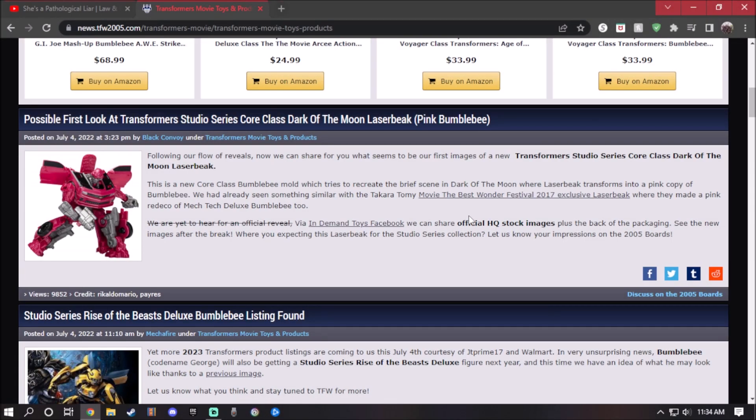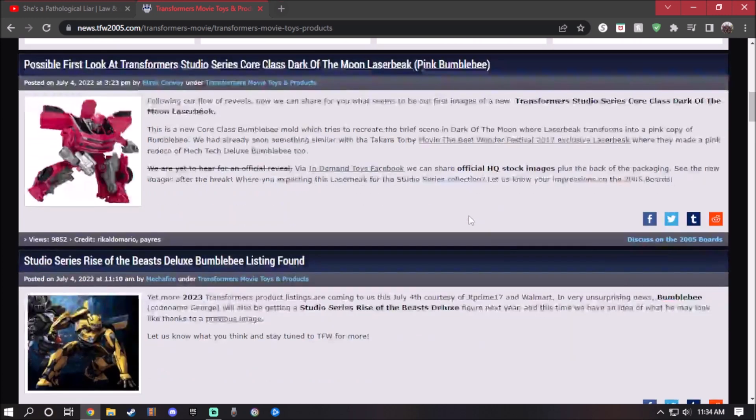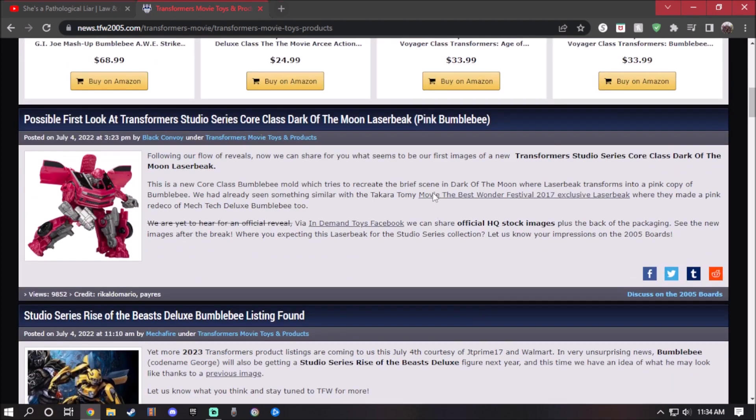Hey guys, what's up. Today I'm going to take a look at two figures coming out this year for the Transformer Studio Series and the Studio Series 86. The two figures I'm going to look at are the Transformers Studio Series core class Dark of the Moon Laser Beak — the pink bumblebee version, which is right here.